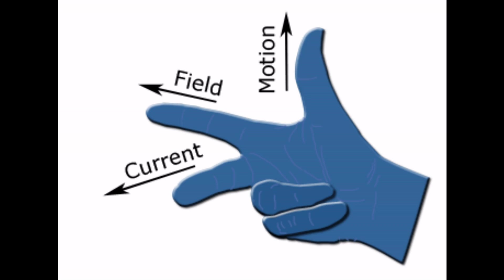So when you have movement in one direction and you have a field crossing the other direction, the direction of the current is always going to be given and fixed for you — because in a generator, the movement stays the same way.